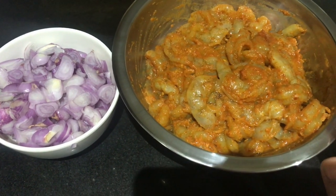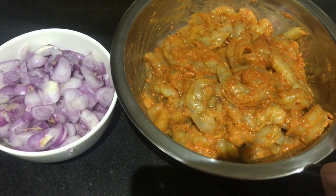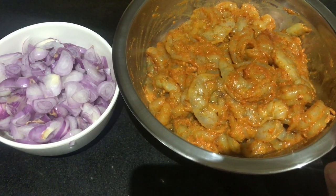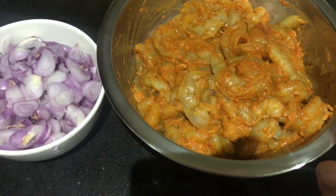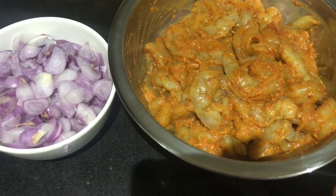We'll add chili powder — we'll mix it with Kashmiri chili powder and normal chili powder for the red color. We'll add a paste and a little marinade.